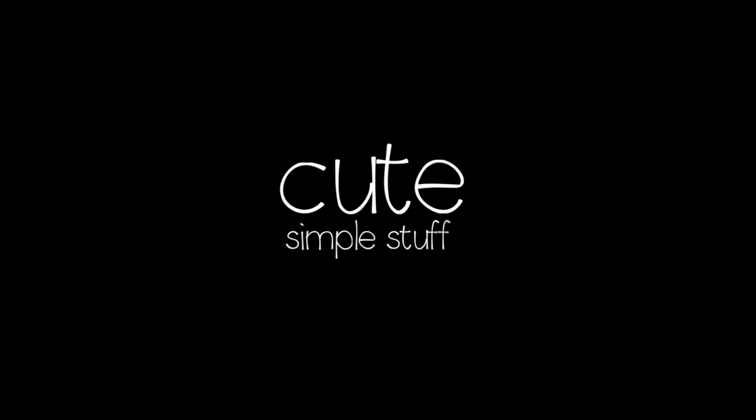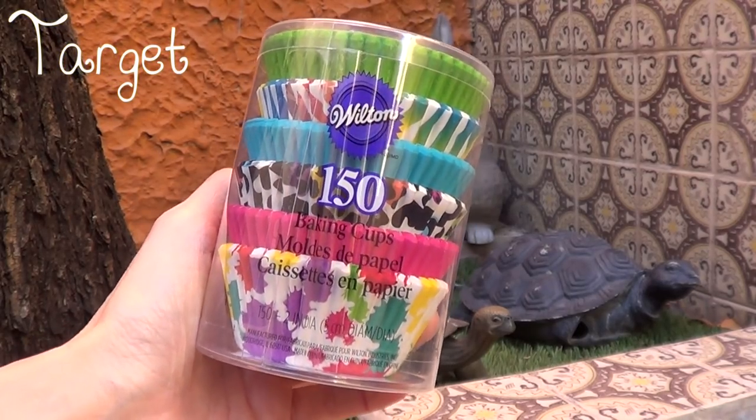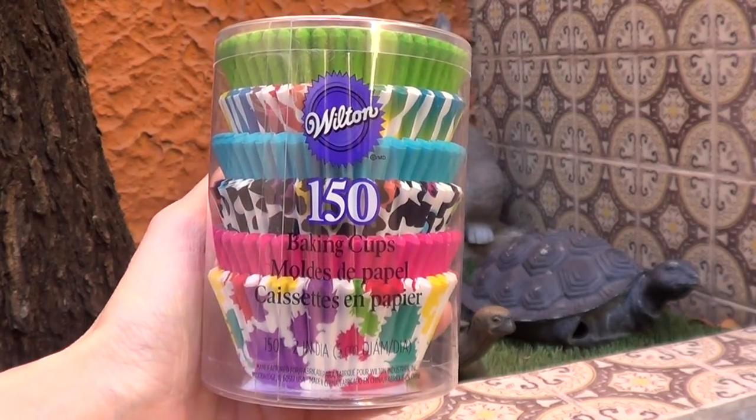Hi everyone, it's Rene. Welcome back. Today I wanted to share with you a few things that I got as supplies for baking. You're going to notice the background difference is because I'm at my parents' house and I'm outside with my staff, and I thought I'd just go ahead and show you what I got.